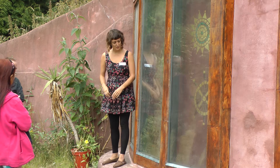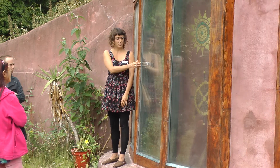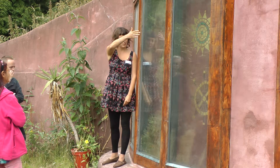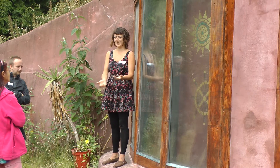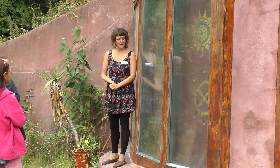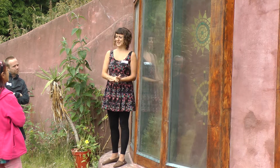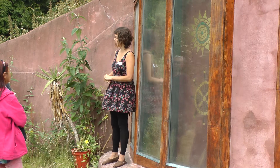Another disadvantage with this one is that these windows aren't openable, so there's no way of cleaning them without taking the building apart. Also, in reality, these holes were blocked up when they did the plastering and never unblocked, so this isn't actually a functioning Trombe wall.